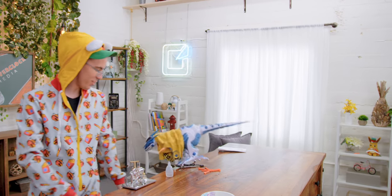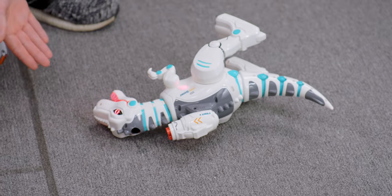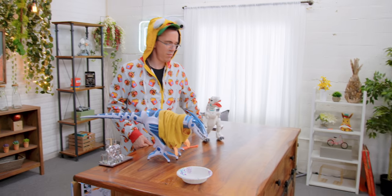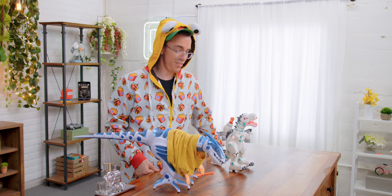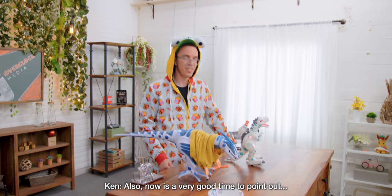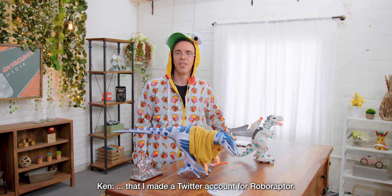The new one has fire breathing. Don't fall. It's okay, he was just really excited because he won that battle. It's like it died — just breathing smoke and trying to get up. Roboraptor wins this round. Also, now is a very good time to point out that I made a Twitter account for Roboraptor.